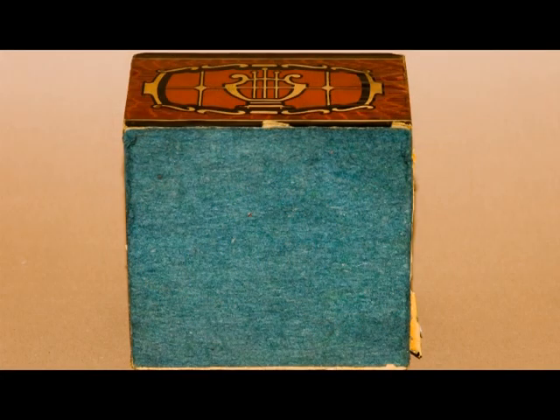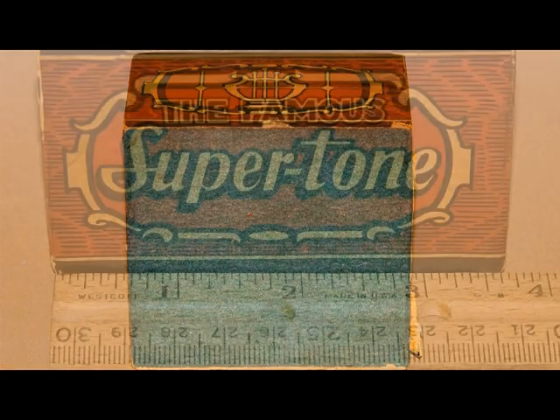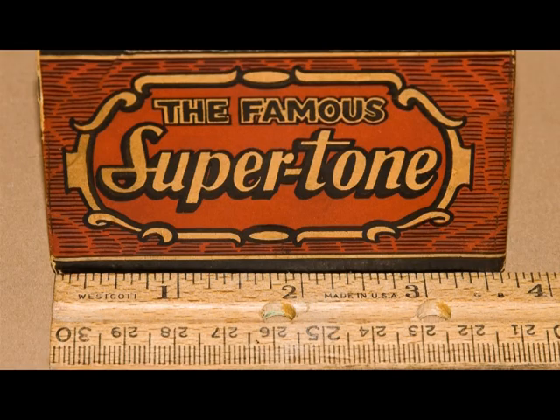And even on the bottom, I can't get into it from there either. Here I've put a ruler up to the box, and as you can see, it's not very big. It doesn't weigh very much either.